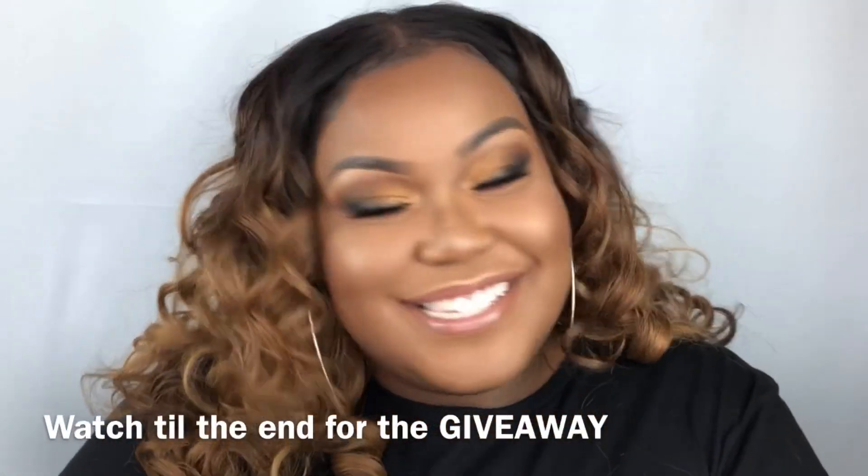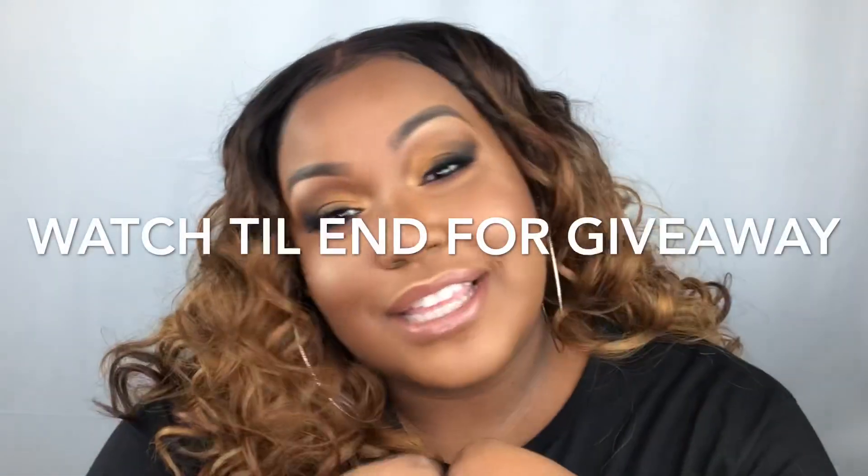Hi guys, welcome back to my channel! Want to see how I got this look? Stay tuned. We're going to start off by prepping the lids, and I'm using my Makeup Revolution concealer in the shade C12.5. I'll blend it out with my Real Techniques damp sponge.